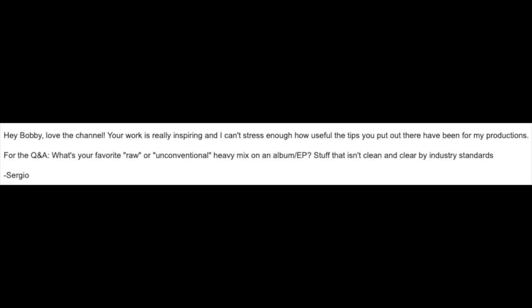Our final question comes from Sergio, who asks: what is your favorite raw or unconventional heavy mix or album that isn't clean and clear by industry standards? In recent years I've really gotten into some nineties productions. I'm a metal guy — I grew up on Pantera, Metallica, Megadeth, Carcass, and At The Gates — so my heart is in those polished, super metallic sounding productions. I remember as a kid gravitating towards the cleaner, more metallic productions over alternative sounds.